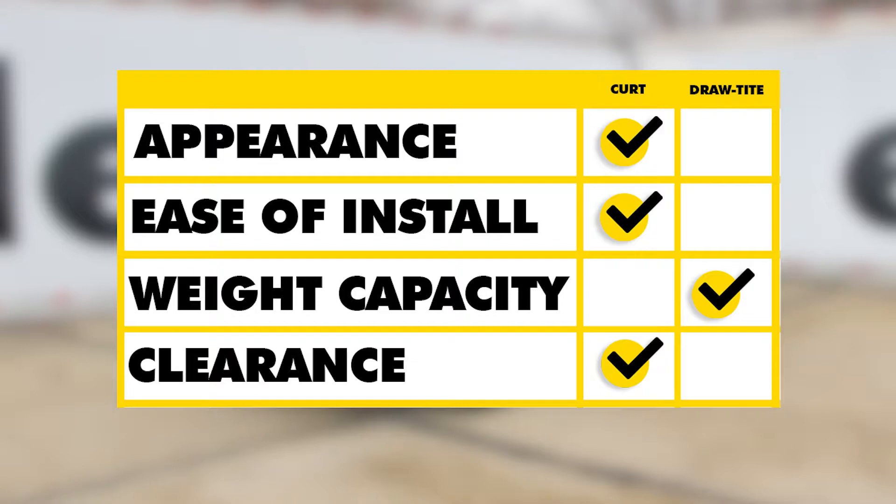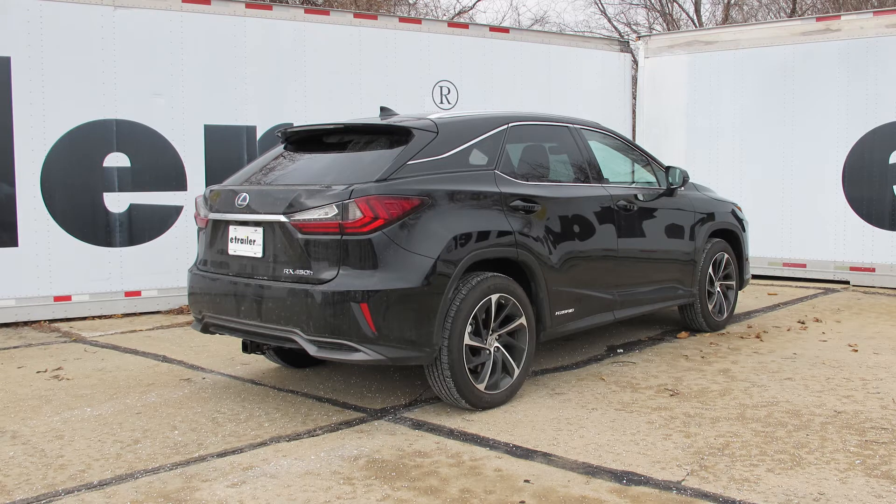To sum everything up: if appearance is a concern, go with the Curt — it leaves the muffler in the factory location hidden behind the bumper, and it's also easier to install. For higher weight capacity and tongue weight in standard use, the Draw-Tite takes it, and even with weight distribution it maintains a higher tongue weight with a fairly similar gross trailer weight rating. For clearance, the Curt wins again. That wraps up your look at the best hitch options for your Lexus RX 450h.